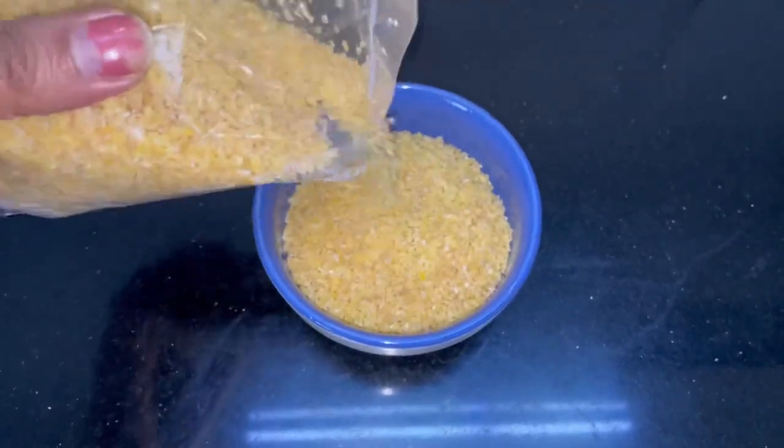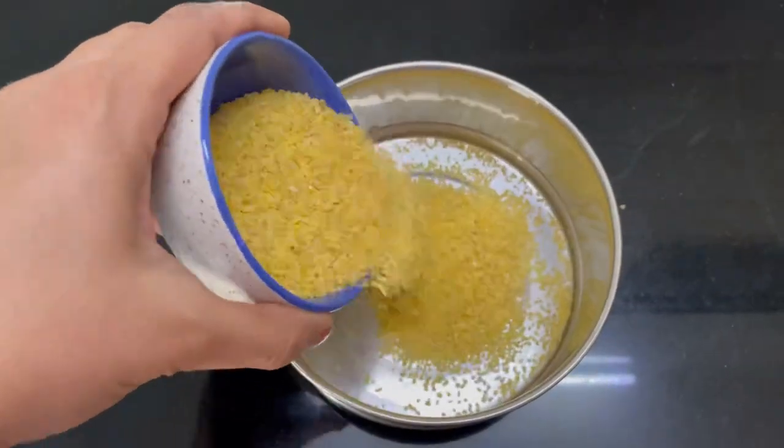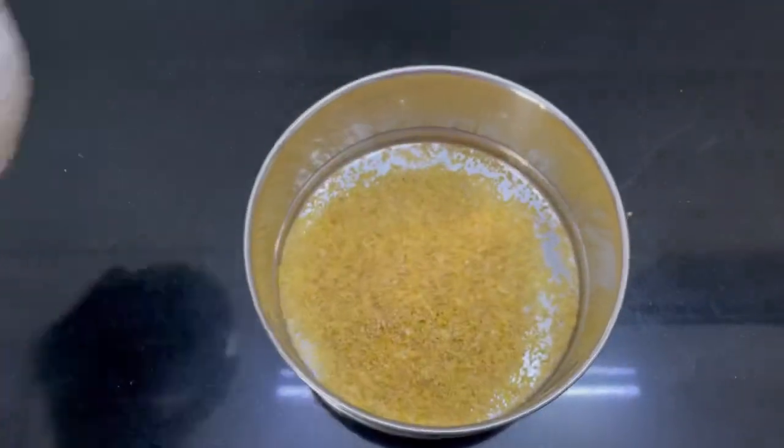For the dahlia khichdi, we will take around 3/4 cup of dahlia. It is the jada lapsi — in Hindi it is called that way.